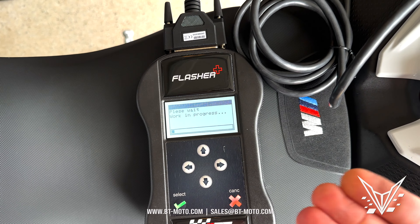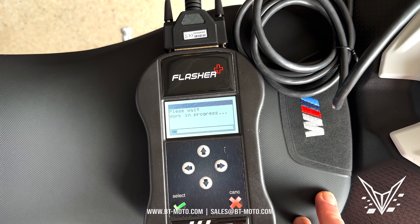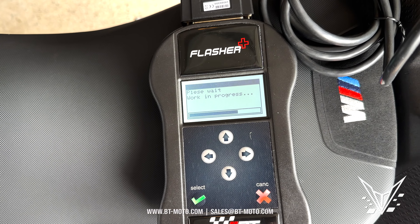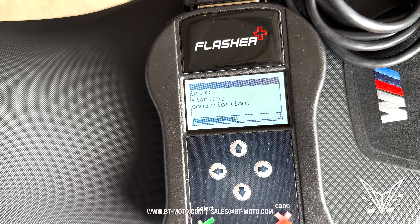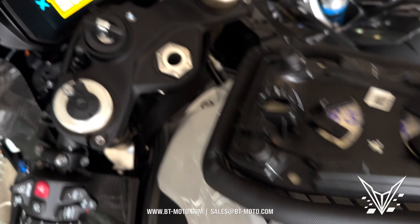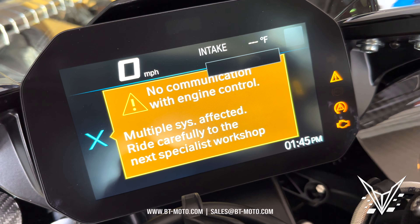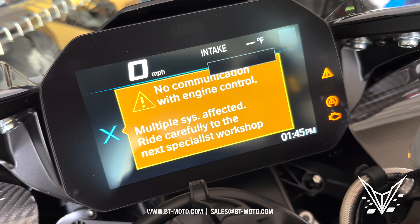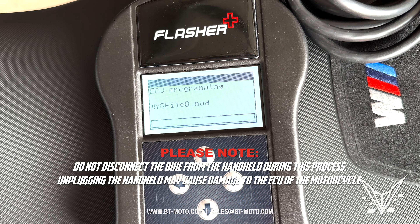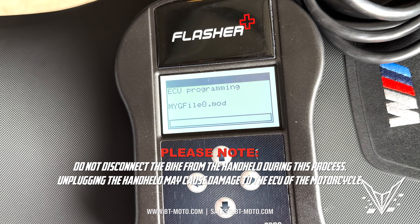Just follow the on-screen prompts — it'll ask you to key on and key off a couple of times. Now that it's started flashing, you will see that the dashboard on a lot of models is affected and looks like it's going haywire. This is perfectly normal while it's flashing, so don't worry — just let it go through its flashing process. Everything will be fine, just follow the on-screen prompts.